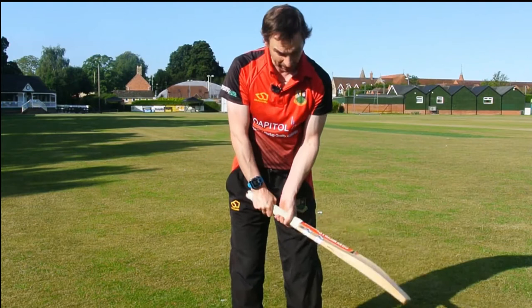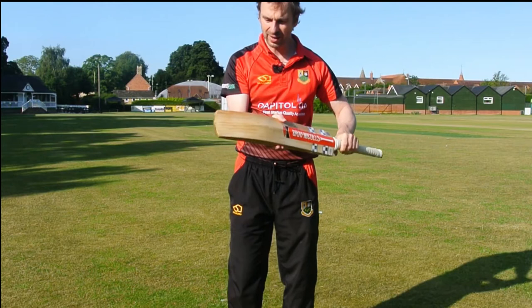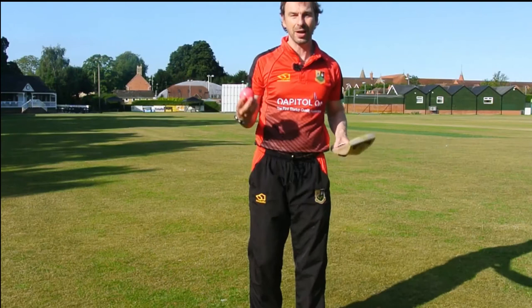The Grey Nicolls Select is a nice bat too, but it feels slightly heavier in the pickup, and a little bit more end-heavy — it feels a little bit heavier in the end. Still a decent pickup, but noticeably heavier than the Rob Pack bat.